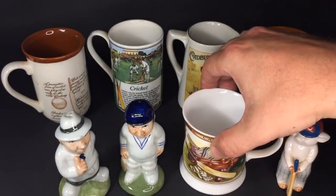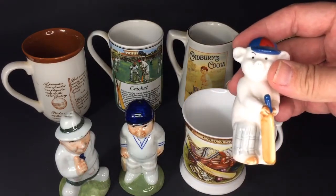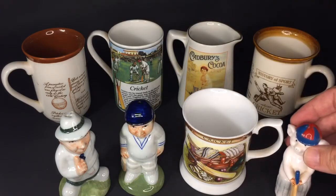Coming up we've probably got things verging on the tacky — there's a little pig with cricket on the back.